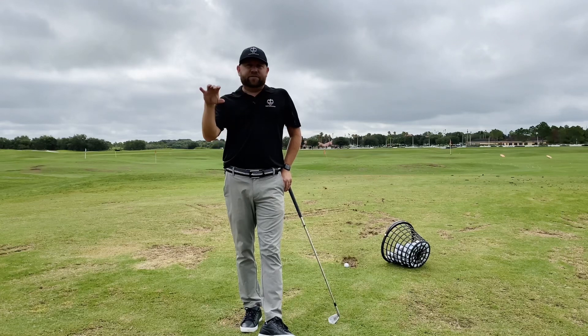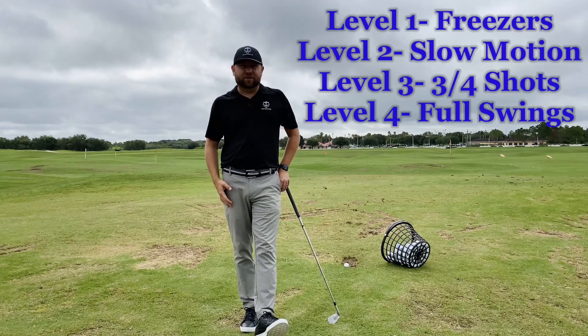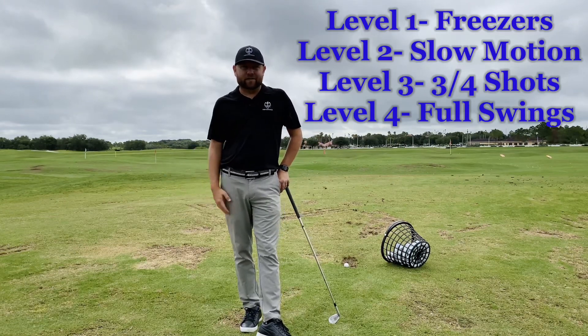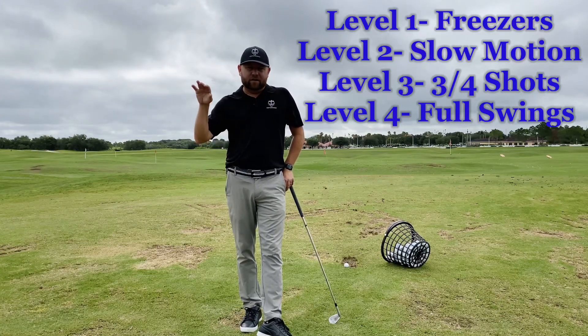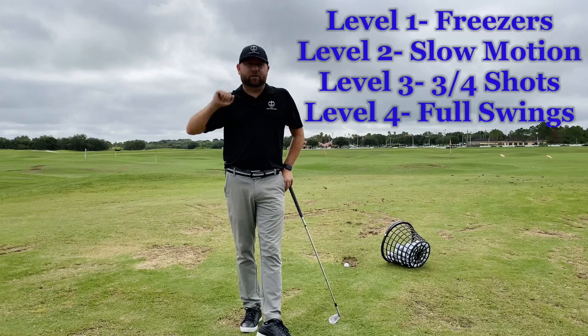If you notice the progression I made, I started out with little to no focus on the outcome of the shot. Obviously I'd like to hit it solid, but it's not the biggest concern as long as I feel like I'm doing the move I'm trying to make. If you want to video it, double check it. If you want to put some barriers to double check what you're doing in your swing, that's an easy way to feel it. I like to start out with low focus on the outcome and more focus on what I'm trying to do in the swing. Then as I progress into the later stages, I'm working on trying to make the ball do what I want — for me, that's a straight shot or a little cut.